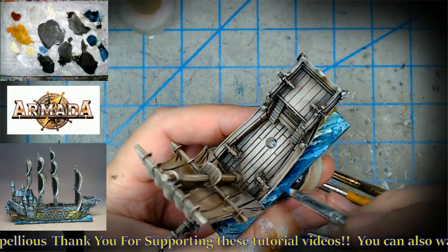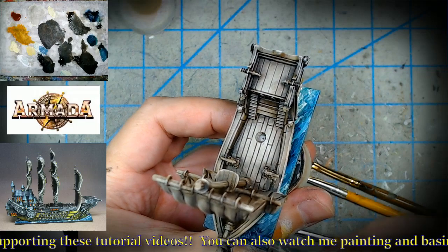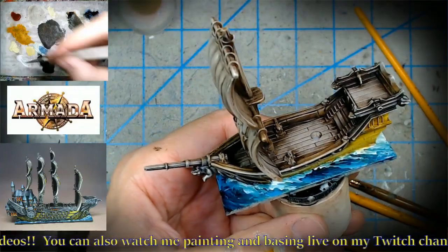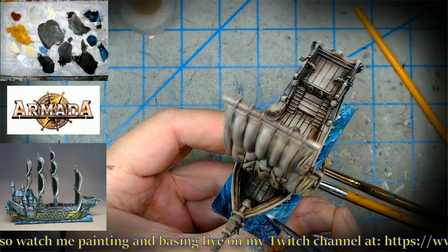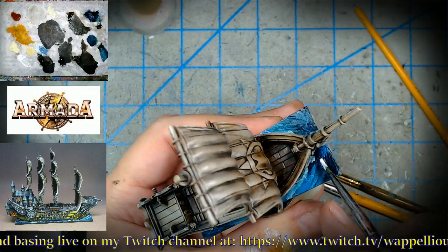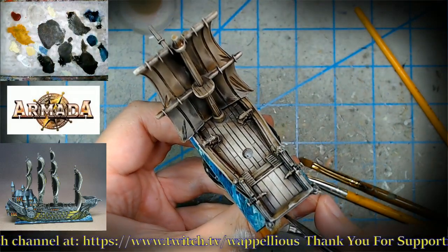There are going to be extra water effects over the top using gloss gel mixed with contrast paint — which is really strong and really translucent. Let's get some lighter effects right at the crest where the bow is cutting through the waves. That's good enough. I'll leave the water as is with a little more churn. The additional white water effects are actually easier and more interesting to do with the water effects medium.